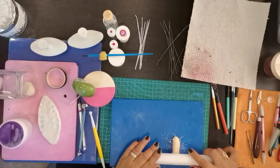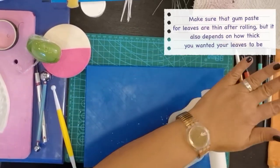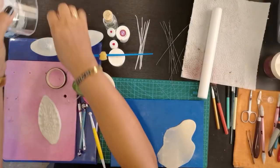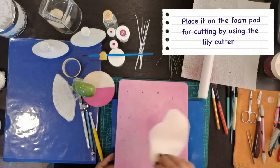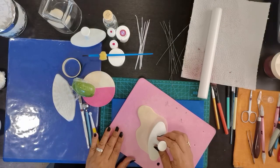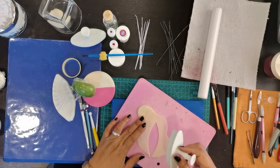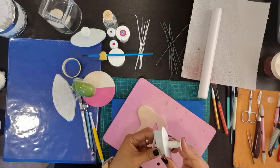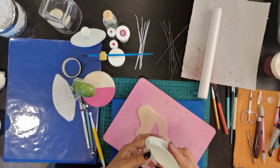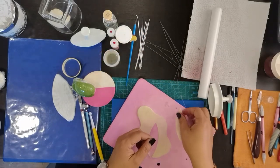Ito yung rolling pin. Be sure na manipis ang ating pagro-roll na ating paste. Kailangan natin siyang ilagay dito sa foam pad. Tsaka kunin natin yung cutter ng lili and i-press natin siya dito. Dahil may vainer tayo, hindi natin siya nilagyan ng indent na naka-design dito sa lili cutter kasi mapaflatan siya. Ang ginagawa natin ngayon ay with vainer ng leaf ng dahon.